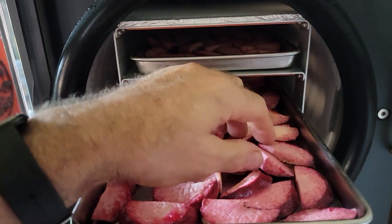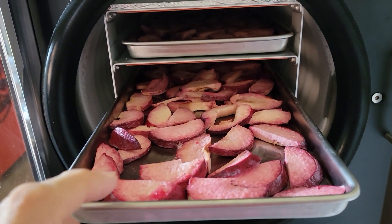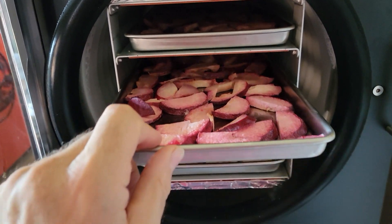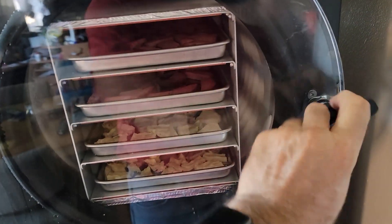So let's pull one of them out, just grab one and see what it's like. Yeah, they are nice and dry — real strong plum flavor.